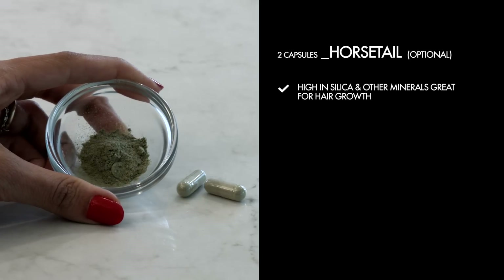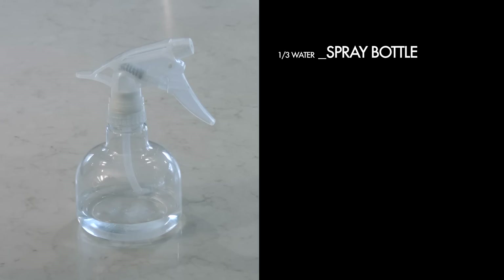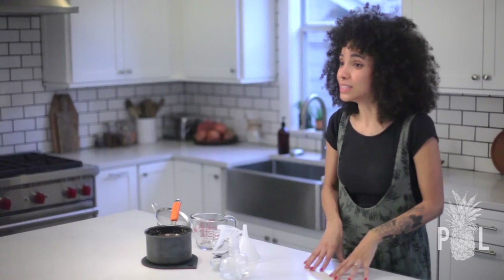This is optional: two horsetail capsules, which are high in silica and other minerals and great for hair health. Three cups of water. A standard size spray bottle filled with distilled water a third of the way, a wire mesh strainer, and a funnel. I've added my marshmallow root, my slippery elm, and my water to my pot and boiled it for 20 minutes on low-medium heat.